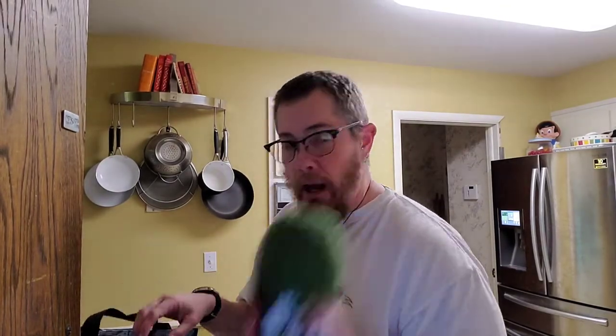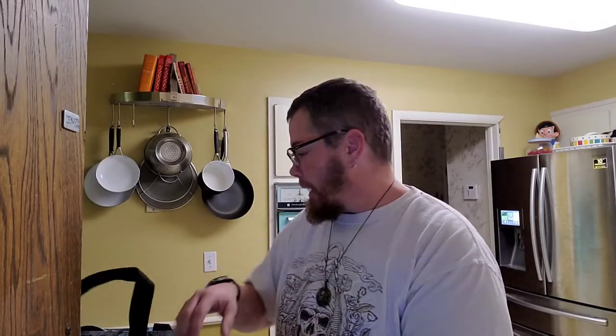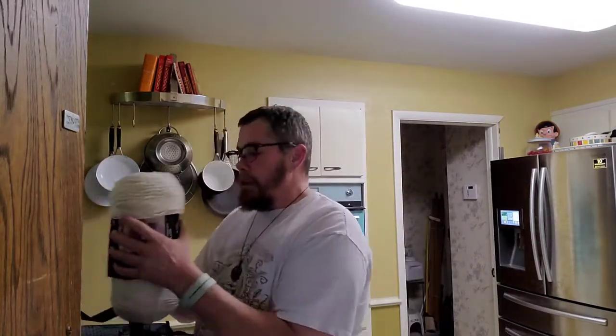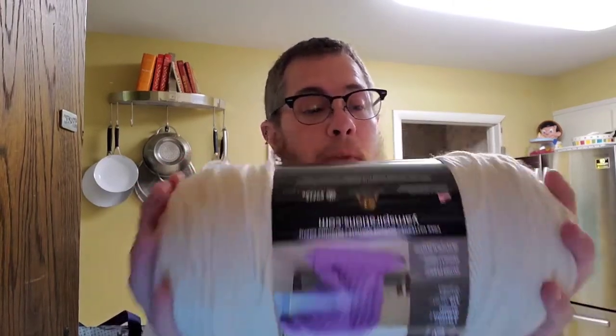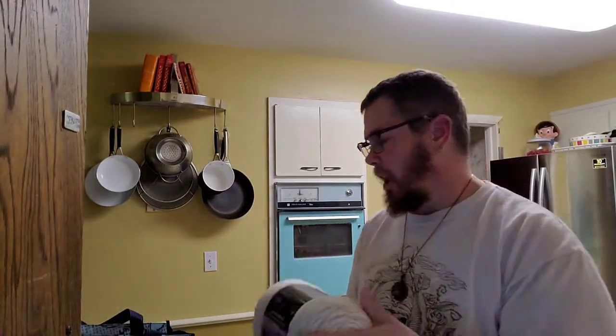I got one of these and then two of the spring green, because what I don't use for Baby Yodas I can use for other stuff. And I got this color for the jacket - it just says Erin. No dye lot, whatever that means. But it's kind of an ivory color.